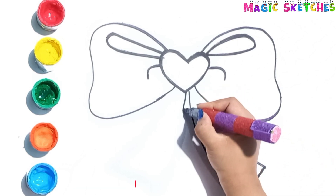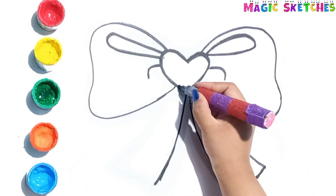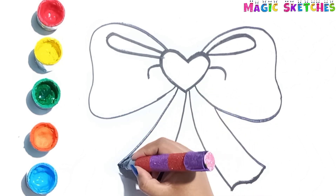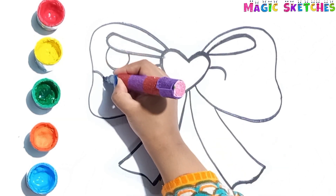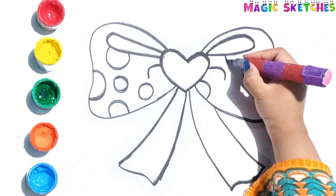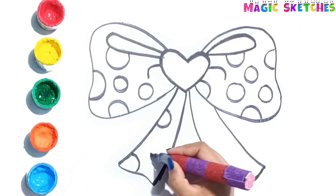Now drawing the left lace of the ribbon. Now I am drawing small and large circles over it. It is looking so lovely.